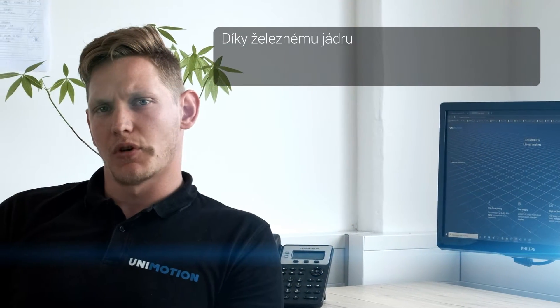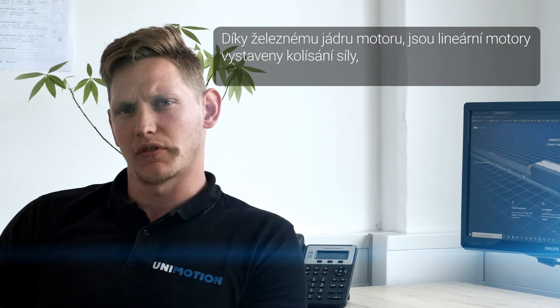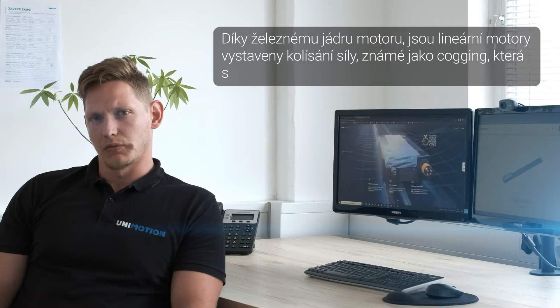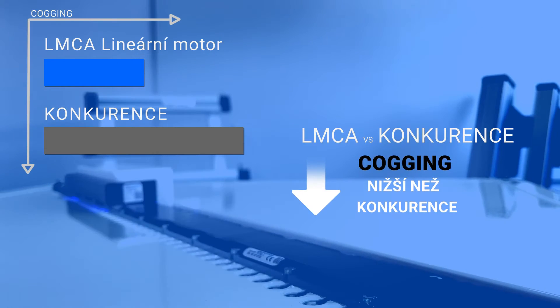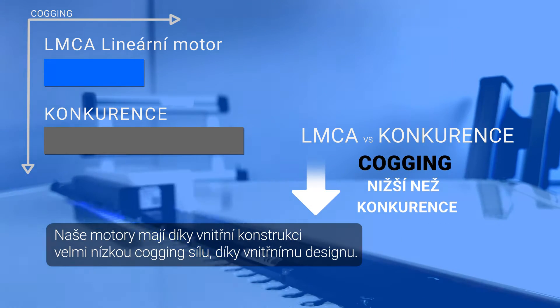Due to the iron core motors, the linear motors are subjected to the force variation known as cogging, which reduces the smoothness of motion. Our linear motors have a very low cogging force due to the internal design.